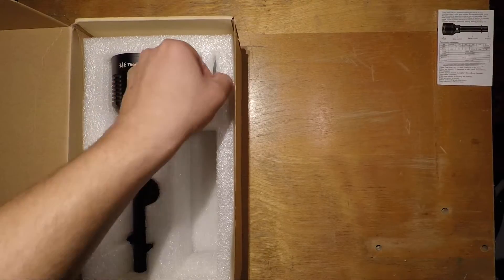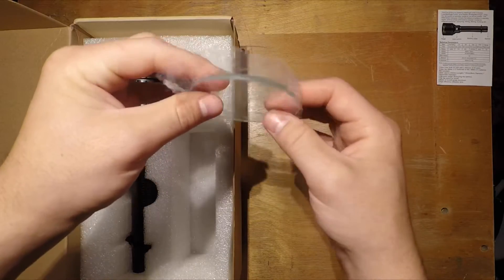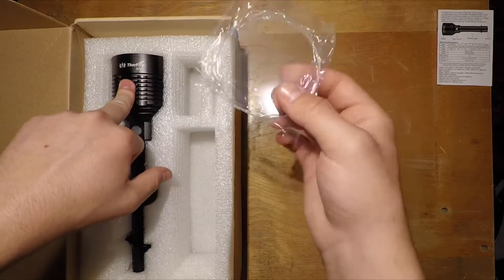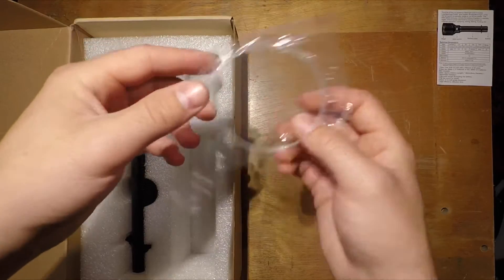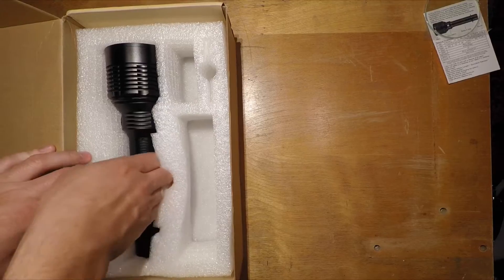We have a replacement lens which is very nice — I suppose it's AR coated since the light itself is AR coated, so that's great.